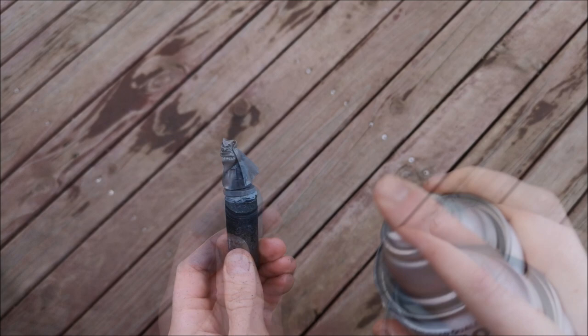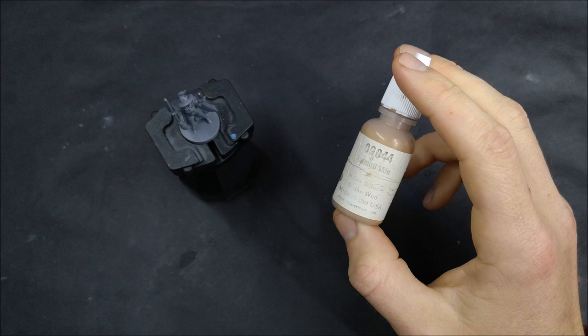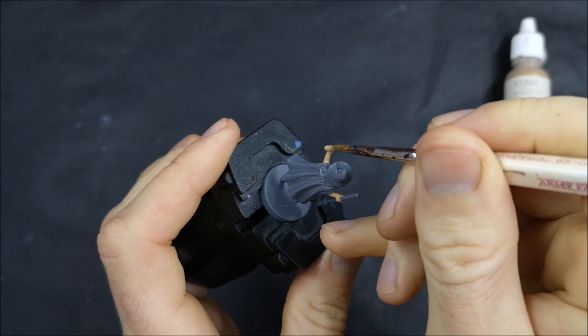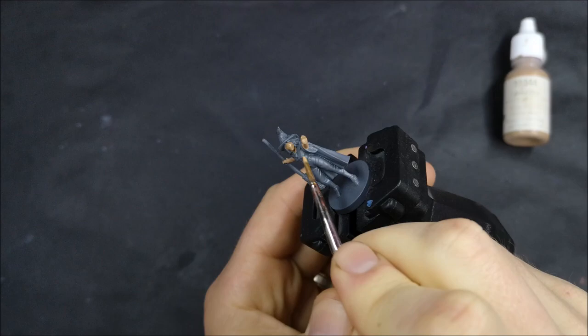I've put both Edith and Hugo together for this video because both of them are very simple minis to paint and neither of them have too much time that's gone into them. They don't have one key particular element that was particularly difficult to paint. For both of them the base coating was pretty quick, and then the majority of the time went into the highlighting and shading for the robe or the cape on their back.